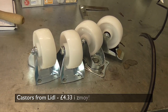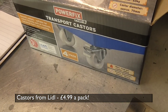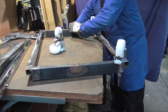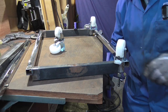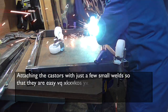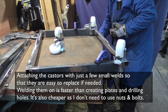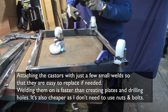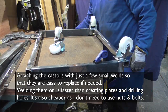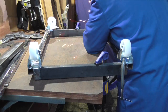These are the casters we found almost by accident. I couldn't believe that they were under £5 for the four of them. I just hope they're strong enough. The proper way to attach casters is to cut a plate, drill some holes in it and then attach the casters with bolts and nuts. But as this is a garage project, I am just welding the casters onto the frame. The downside with welding is that if a caster breaks you have to grind them off, so be a bit sparing with the amount of welds you put on. I learned this tip the hard way.